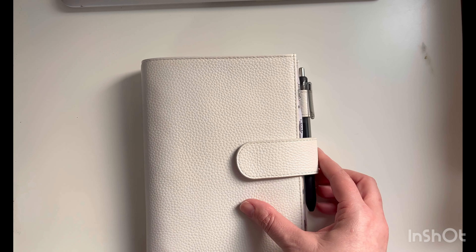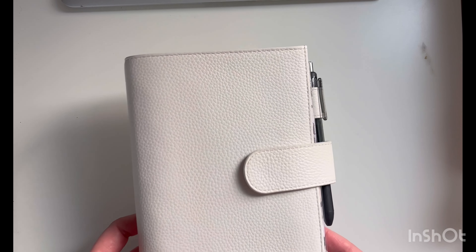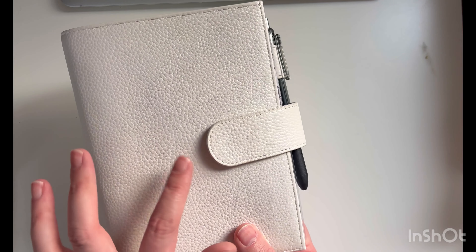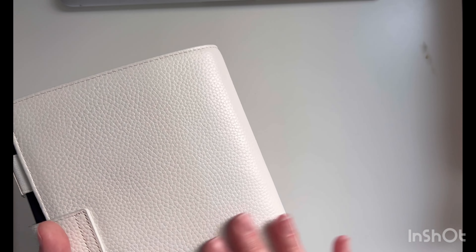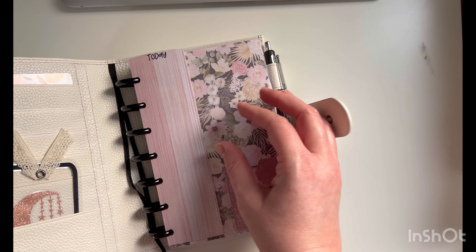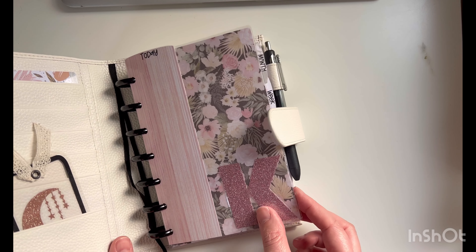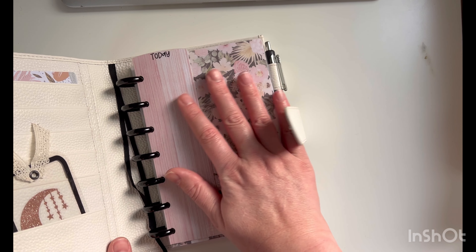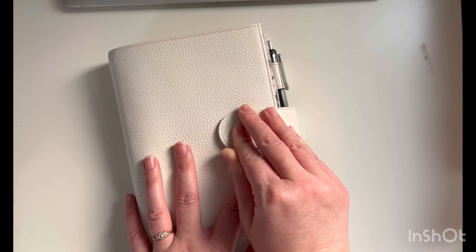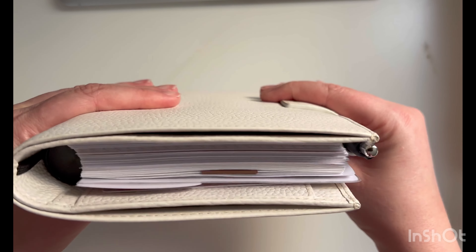She said she really likes the white. I showed her all the colors and said I think the white would go really well with any book you put inside — say if she wants to change the cover color or buy some Happy Planner mini books in different colors. White goes with everything, so that's what she decided.